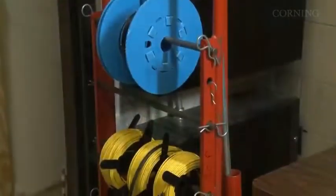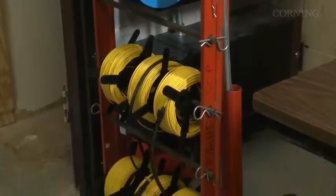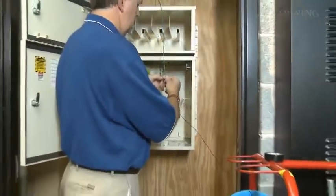A copper wire caddy is used to pay off Rapid Pass collapsible reels and pull line. The blue reel shown at the top is an example, but any setup allowing reel payoff will work.